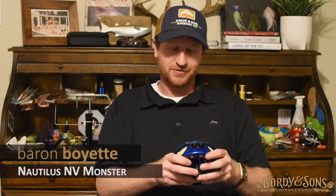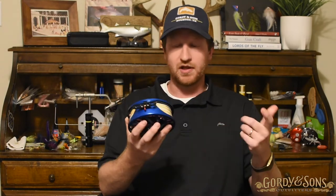Hey guys, my name is Baron from Gordian Sons Outfitters in Houston, here today to talk to you a little bit about the NVG Monster from Nautilus. Nautilus is based out of Miami, Florida, so this entire reel is completely USA made, which we love.